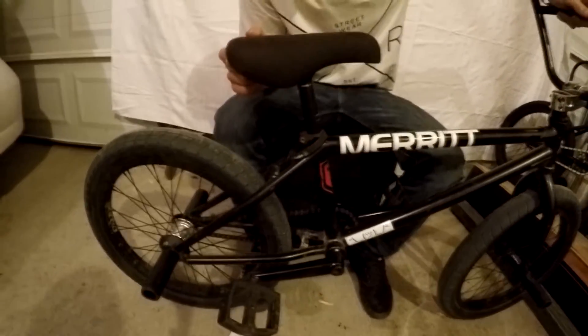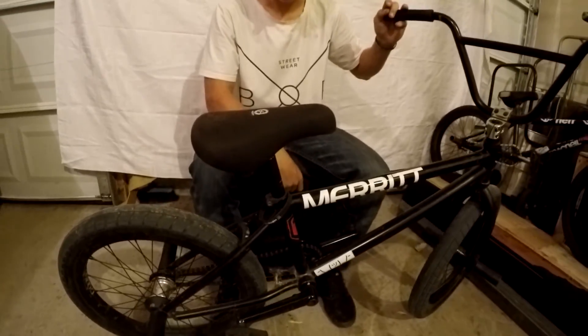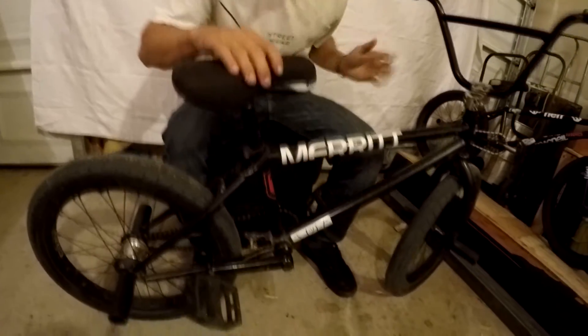And for seat, I have a McNeil Pivotal seat with a McNeil Pivotal seat post, which is pretty nice. I bought it at 3Ride — they said it was their team rider's seat, so I thought I'd buy it. And for pedals, I have BSD Safari pedals. They have a lot of pins on them, which is really nice for grip — they're already wearing down.